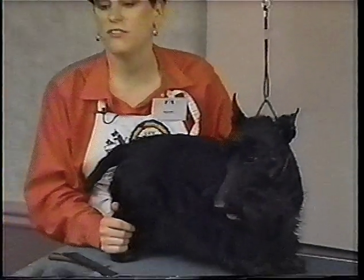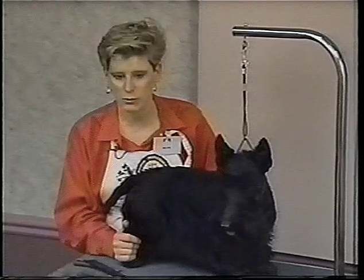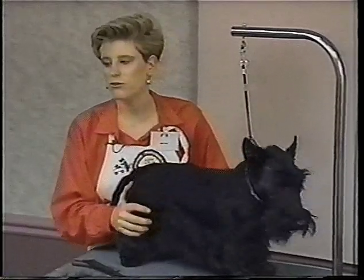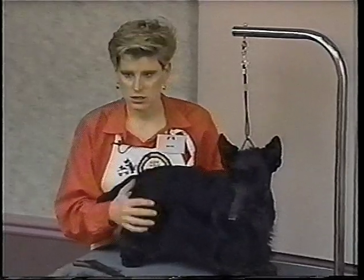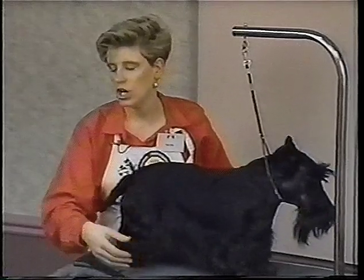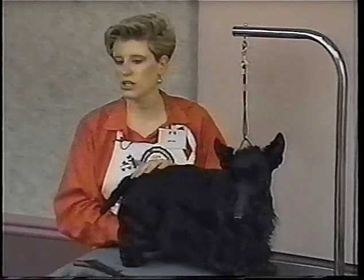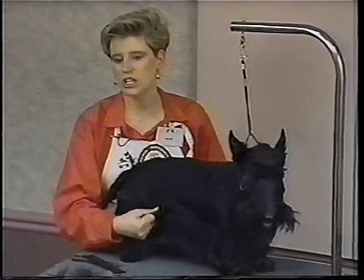You can bathe a Scotty as often as you want, believe it or not. A Scotty should be loved, held, and snuggled, and if it smells stinky, then bathe it. But you have to use dog shampoo. The way a dog's hair is chemically made up, it's different from human hair, and you need to use a dog shampoo. And to continue to grow skirts, you must use a cream rinse and conditioner — dog conditioner — on the legs. You do not have to use conditioner on the back because we want that to be harsh and conditioner will soften it up.